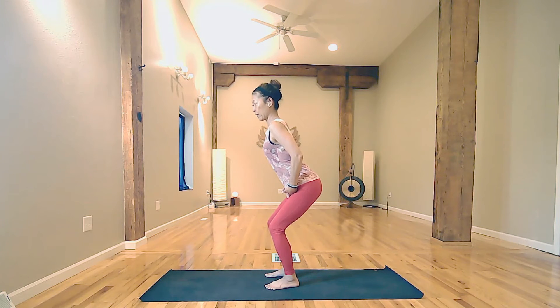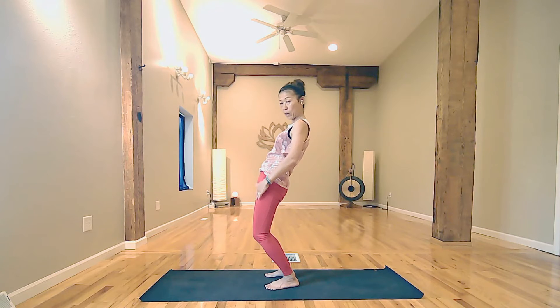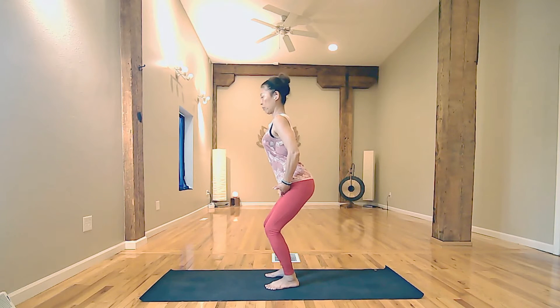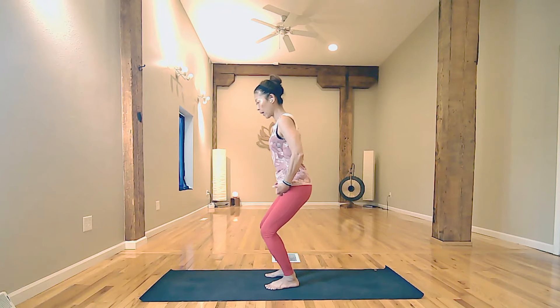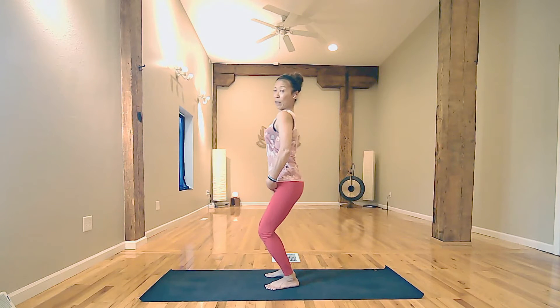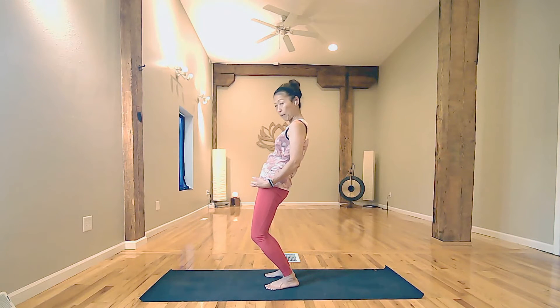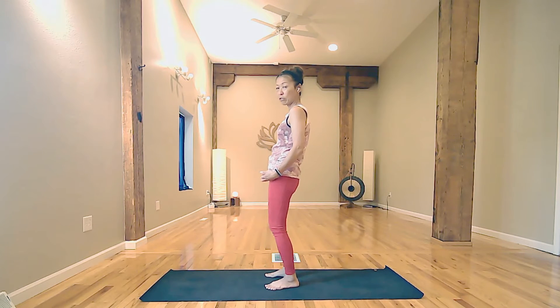Inhale, tilt forward. Exhale, tilt to the back. It becomes smooth right here. Inhale, tilt forward. Exhale, tilt to the back. Smooth legs. One more — inhale, cow spine, squeeze your shoulder blades. Exhale, cat spine, relax your spine. And inhale to slowly straighten. All set.